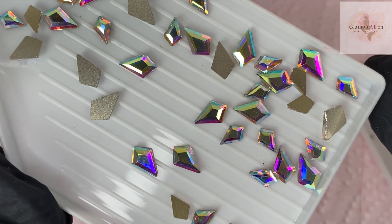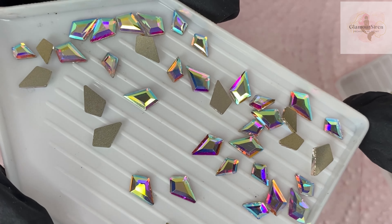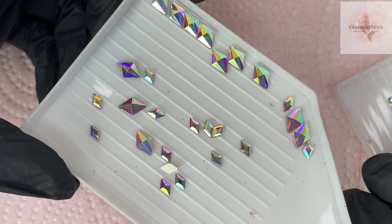If you are a little more experienced, we have some shapes. I will be doing a couple of shape designs. We have the arrow in a couple of sizes, as well as what I believe is called the diamond, in a few sizes.